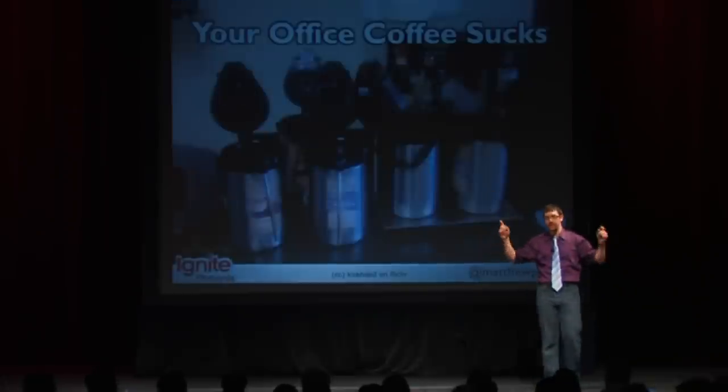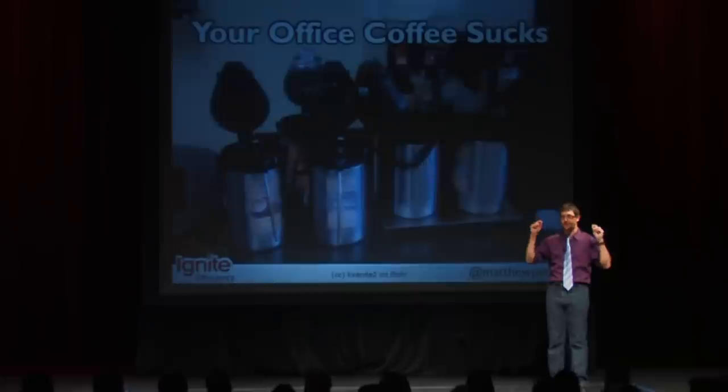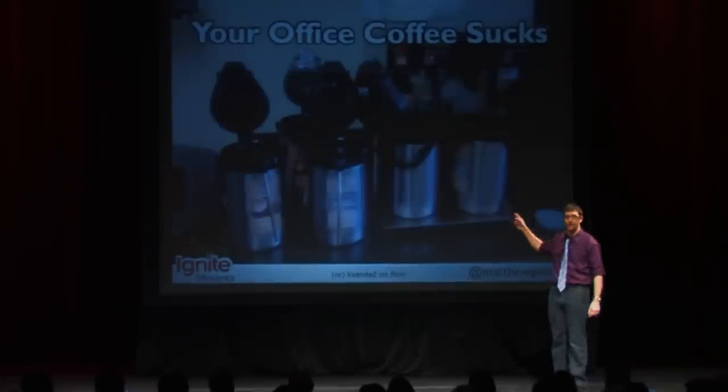I'm Matthew Petro, and I want to talk to you about something that sucks just as bad as presentation slides, and that is your office coffee that you get from these terrible drip brewers.